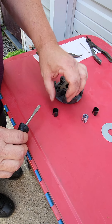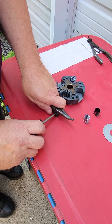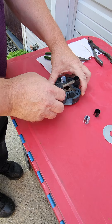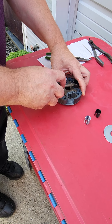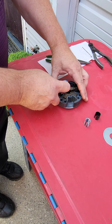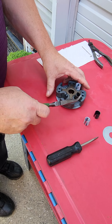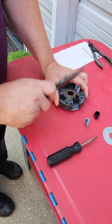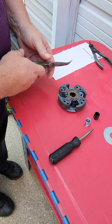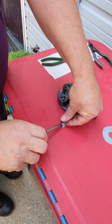I'll go ahead and do a black spring next since we're going to alternate these springs. This would be a typical setup for the LO 206 adult class. I may need to spread this one just a little bit more — there it goes. I get them in that far and then I'll go ahead and tap them in. You can use a ball peen hammer or another wrench you don't mind using. We'll go ahead and spread a few more.